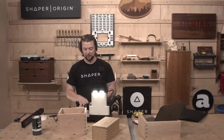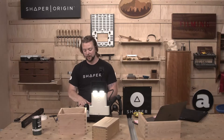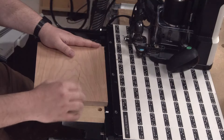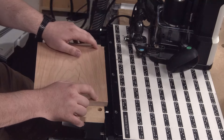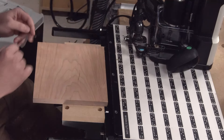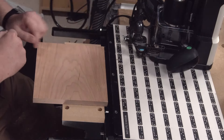Do yourself a favor too — as you're planning out this whole thing, go ahead and mark which face and which edge you want to be visible on your box, and mark which locations you're going to put your hinge. Even just a squiggle to give you an idea — ah, that's the inside of my lid.